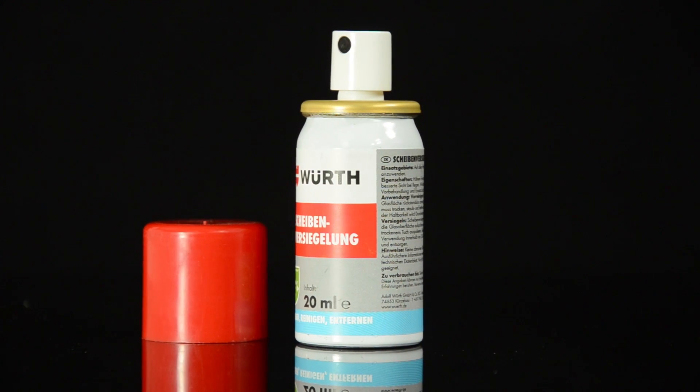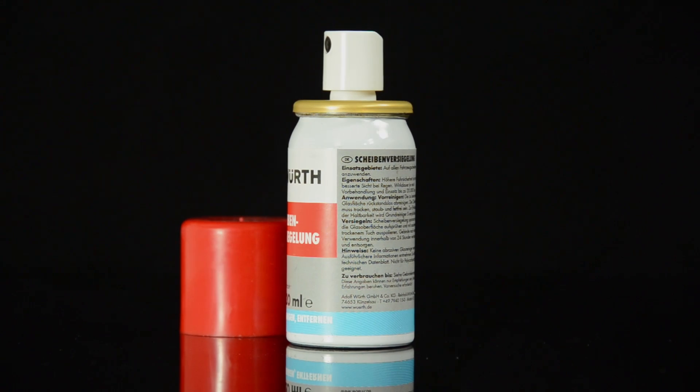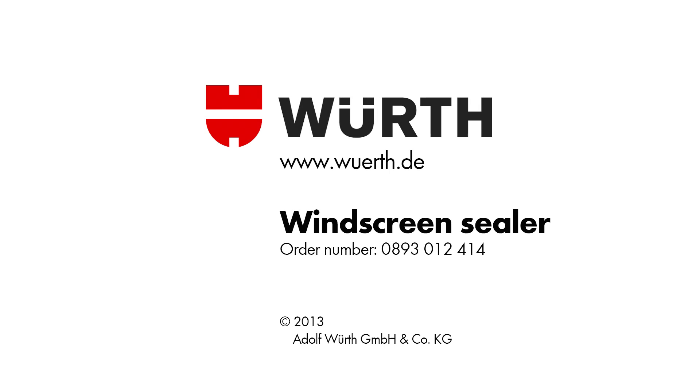Worth's Windscreen Sealer is the perfect partner for you and your car.